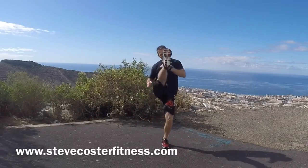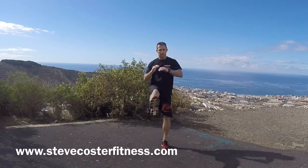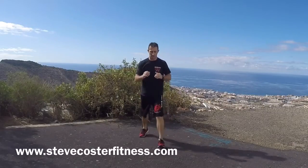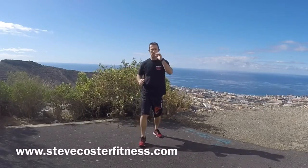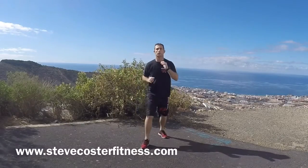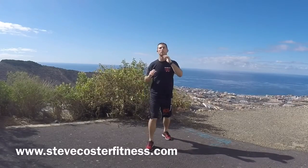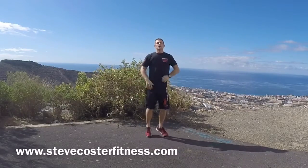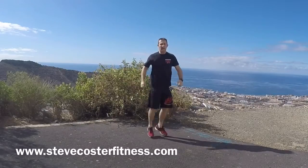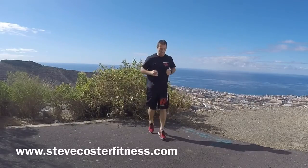Ten kicks — not kicks, just swinging the leg up, just to loosen off. One, two, three, four, five, six, seven, eight, nine, ten. Other side. One, two, three, four, five, six, seven, eight, nine, ten. Jogging on the spot again, a couple of big breaths, hips side to side, back and forward with the legs, side to side again, dropping down.